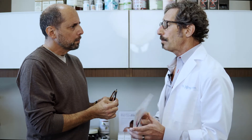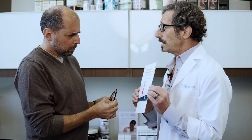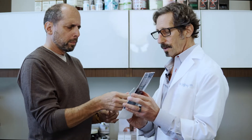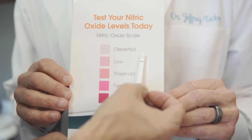Then we're going to be able to look on a chart that shows us your specific level. Go ahead and open that up — we'll look at the color. Go ahead and match that color up. It's depleted — it's depleted.